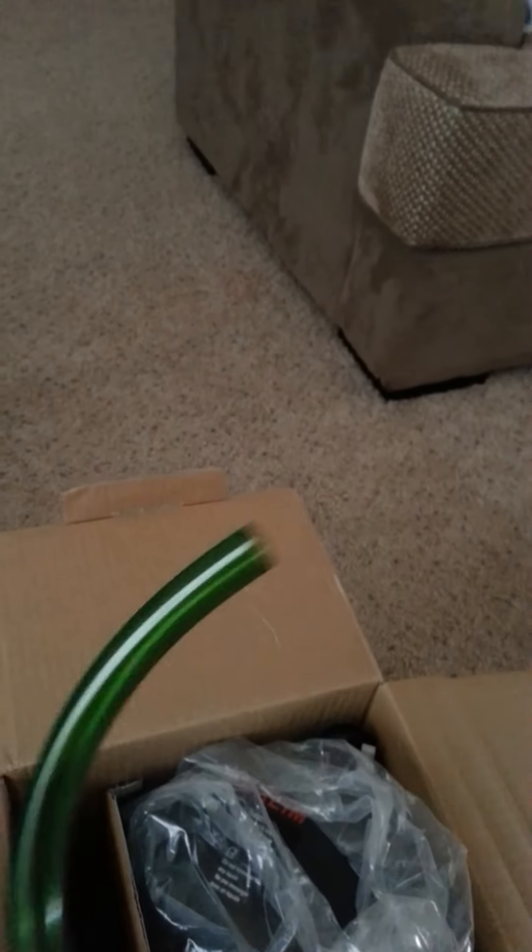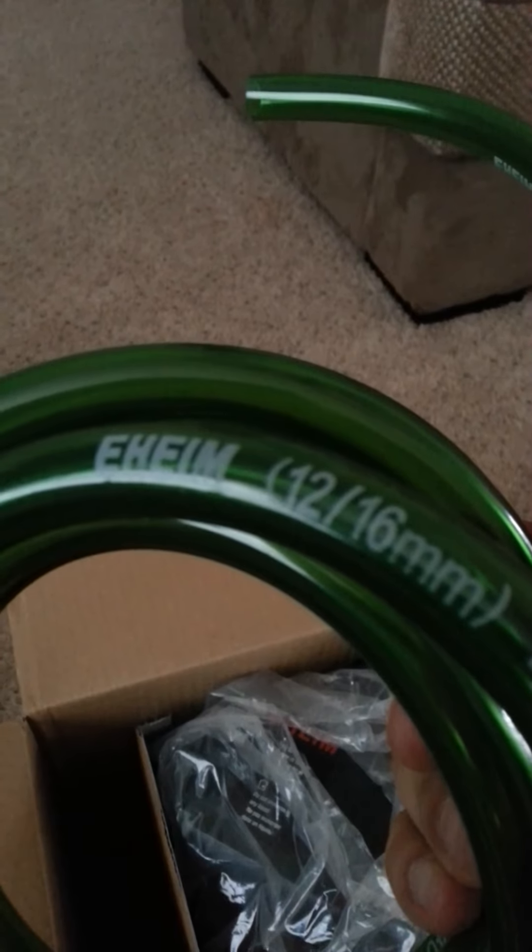This is probably the intake tube here, and this one is probably the output. So I got an output and an intake. Got these classic green tubes — it's 16/12 millimeter tubes. Only got one; I thought I was going to have two, but I might have to cut it.